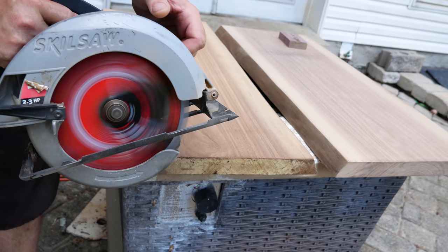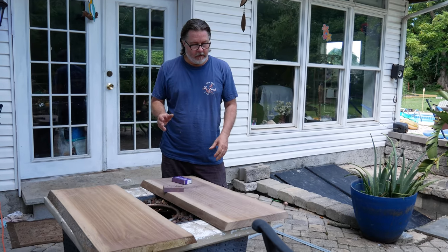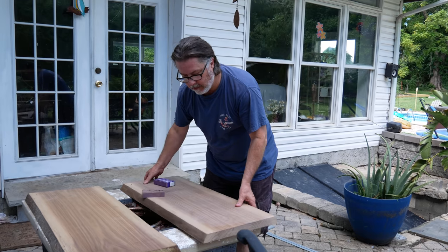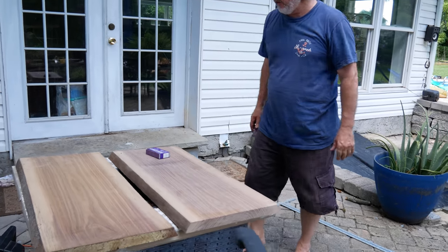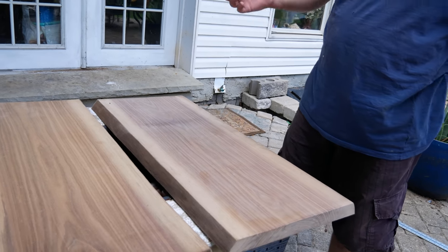We're going for roughly a 36-inch by 32-inch table, which is what we have now. We're going to put the river in the middle between the two live edges. What I'm doing right now is just sanding them down — starting with 120 grit, going to 180, and then probably 220.